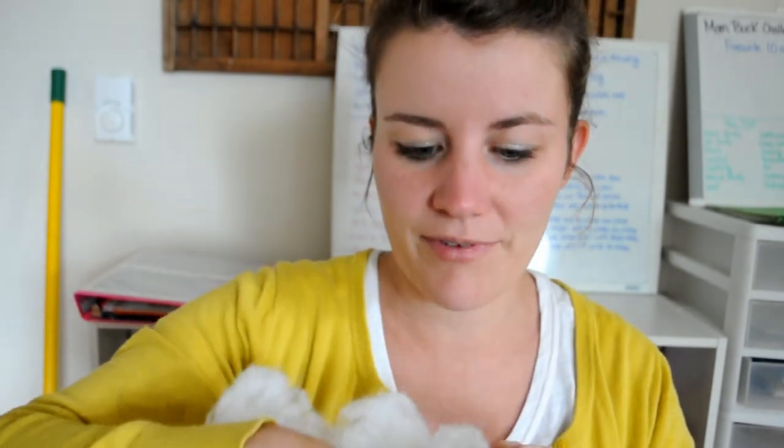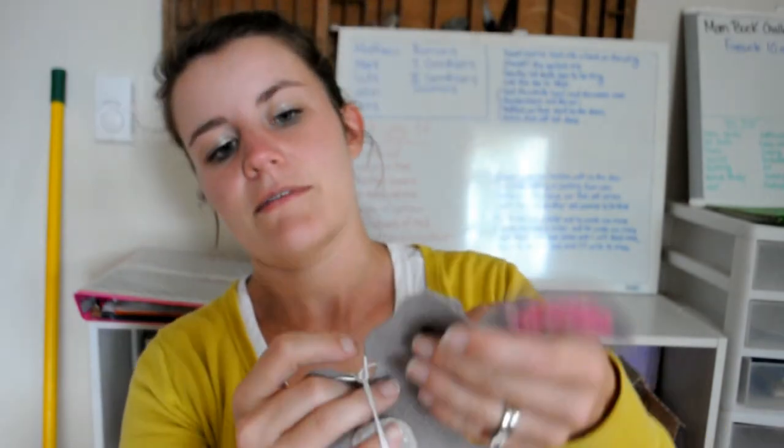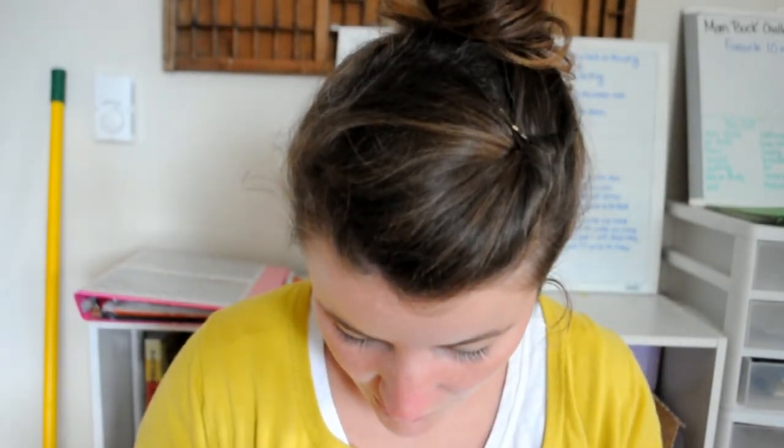Miette got this for Christmas last year — it is a stuffed animal sewing kit. It's got lots of fluff and the patterns. She's done a fox, and she's working on a bunny right now. It's already got holes in it. Once she does the outside, she leaves a little bit open and then stuffs it with the stuffing. So that's been fun to do.